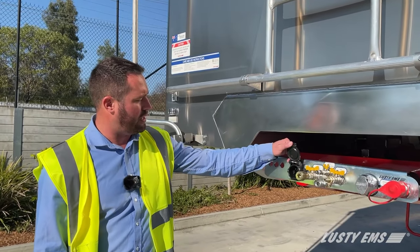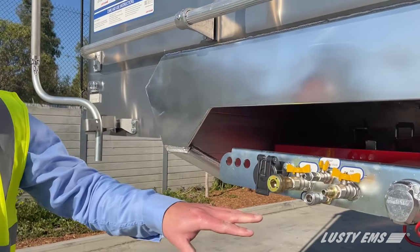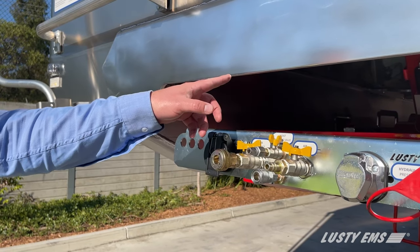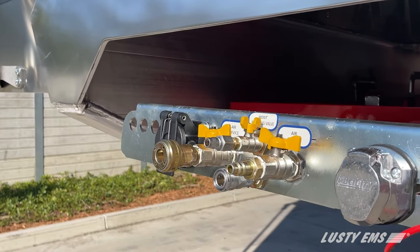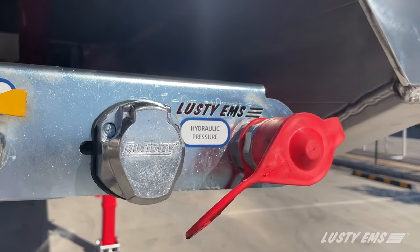At the front here, on the front apron plate, we've got the EBS plug, air and service lines, hose burst valve — our safety valve which is mounted on all the Lusty EMS products — auxiliary line, a seven-pin electrical plug, and our Tema one-inch male fitting.